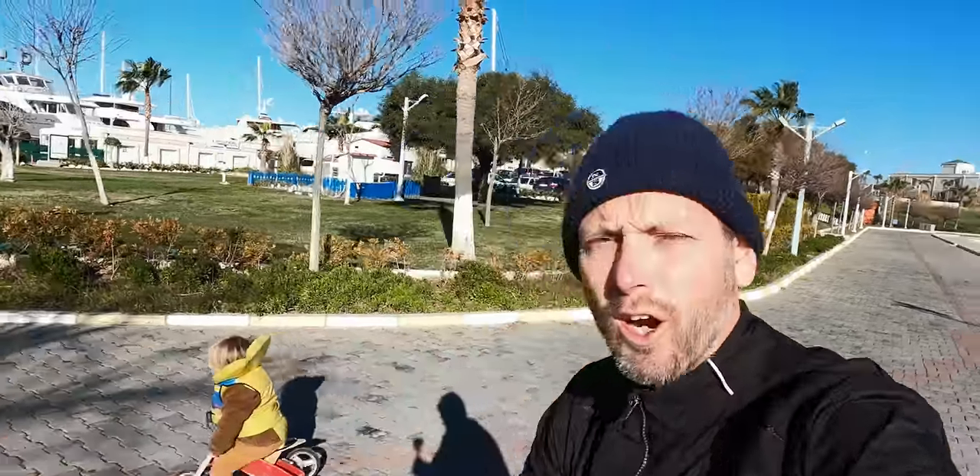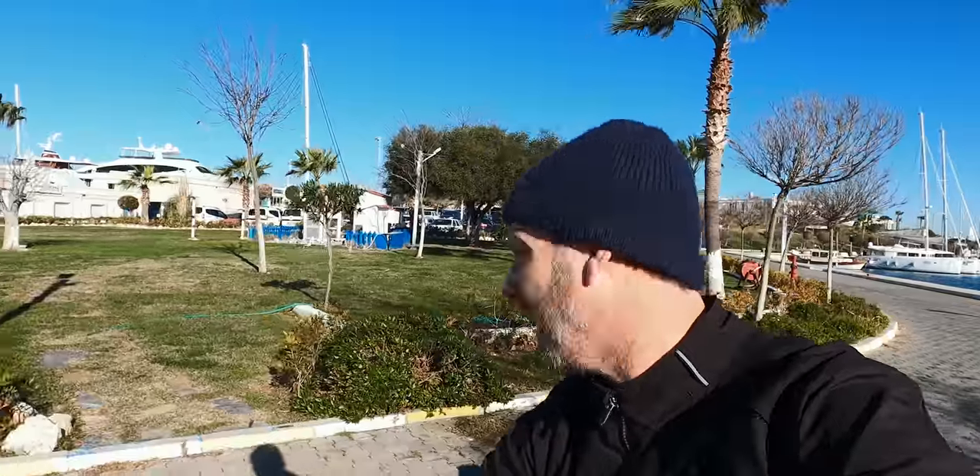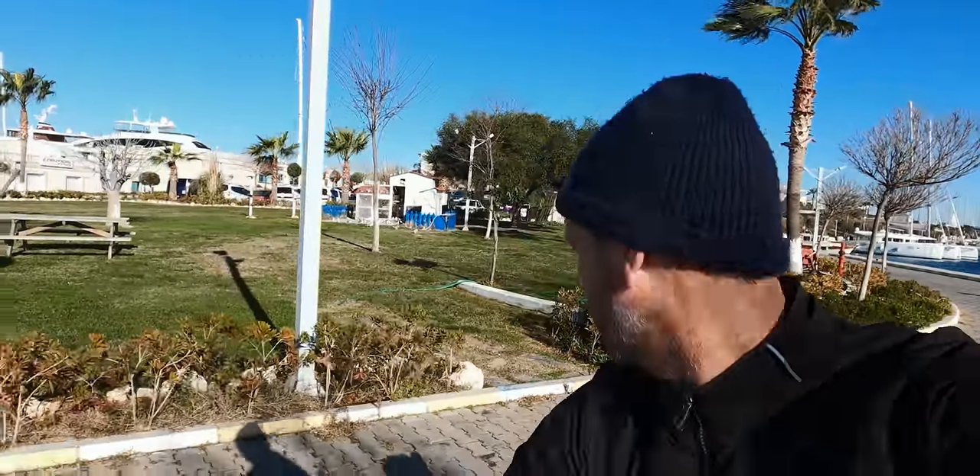We are biking together to the boatyard. Pim — the guy from the Netherlands who's driving Lily back — went first to Cappadocia. I just had him on the phone and he is absolutely loving it.